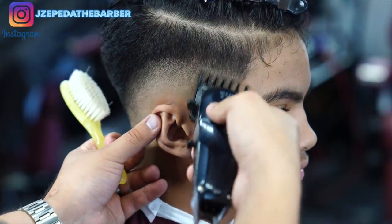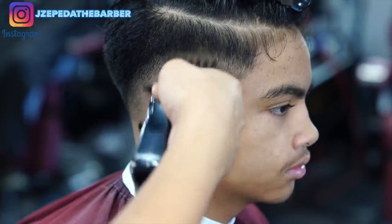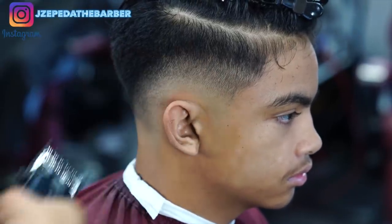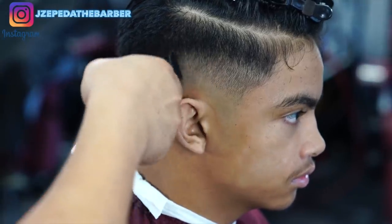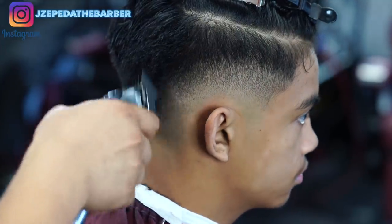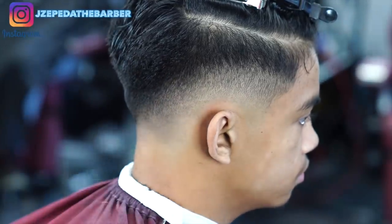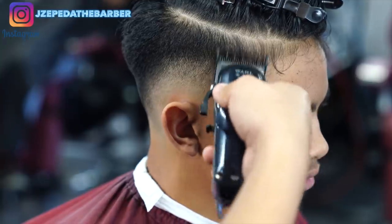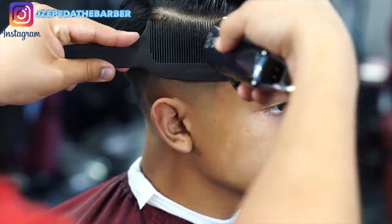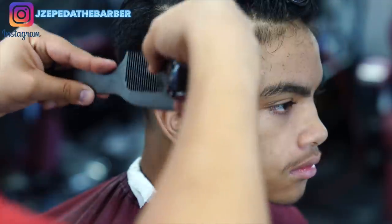For his fade, the number one and a half guard with the lever all the way closed is going to be the biggest guard I will be using on this fade. Here I'm just going in trying to scoop out and blend it as much as I can with the clipper, just to get it ready for the clipper over comb. Now going in with the clipper over comb once again, I'm gonna go ahead and try to perfect it as much as I can doing real deep detail work.